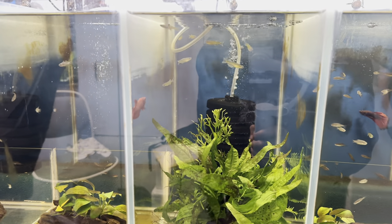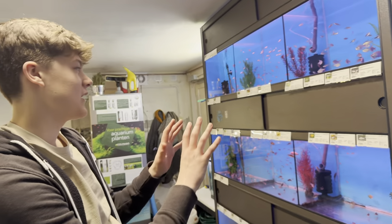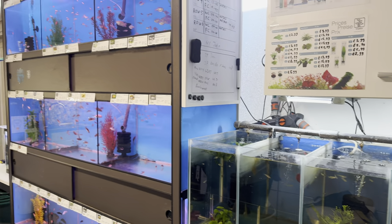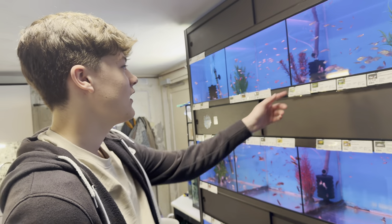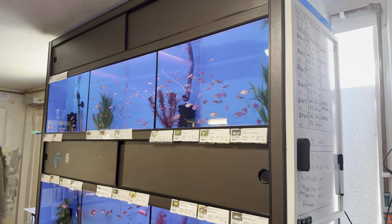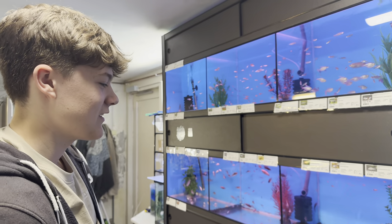Are you thinking of maybe breeding them? Eventually my plan is to expand a little bit. We've got some cabinets over there - get that all out and put some tanks there just for breeding. That's the plan - breed for the shop, and then you're self-sustaining. Exactly, so I can supply my own shop. With some things it's easy, like zebra danios - I've bred tons of those before, they're really easy to breed.